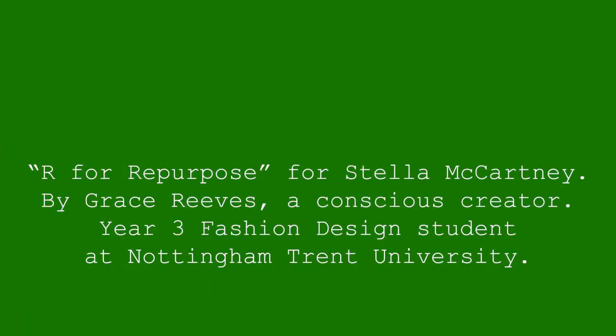Hello, my name is Grace Reeves and this is my entry for Stella McCartney's Alpha Repurpose competition. To explain my idea a little bit more, I thought I'd put together a video of me customizing these Stan Smiths. Unfortunately they're not vegan and they are not Stella McCartney Stan Smiths, however I did get them on vintage so they are second-hand.